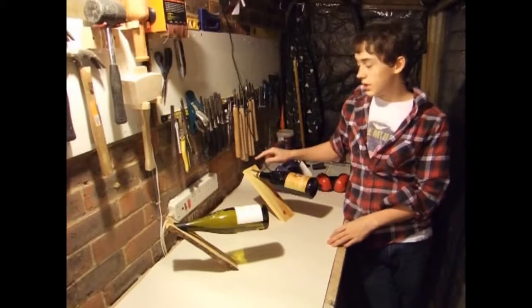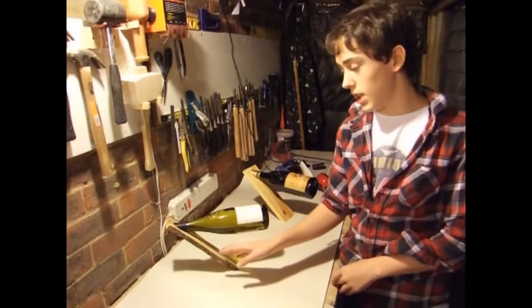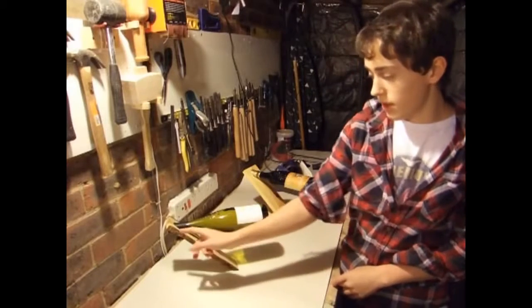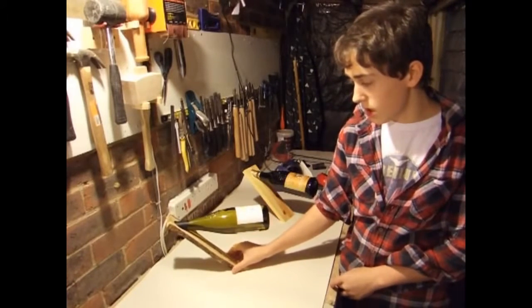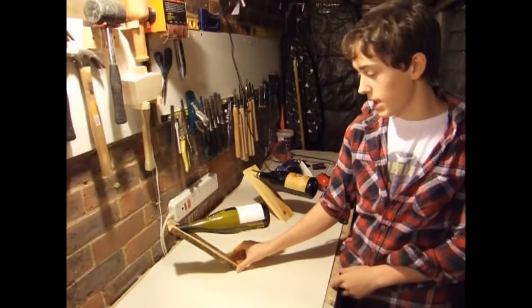The one I'm doing today is a very simple one, but once you learn the technique you can do any number of designs. I've got a really nice piece of spalted wood which, once finished up with a few coats of lacquer, looks absolutely spectacular.